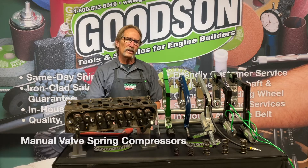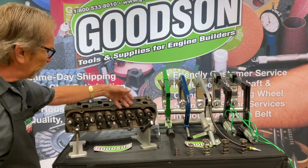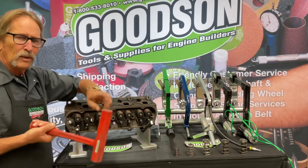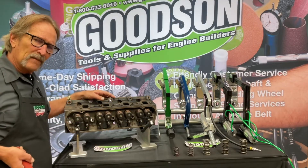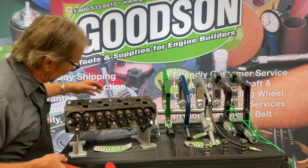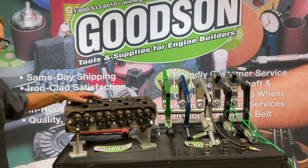I want to start off with our manual valve spring compressors, and a little tip: take your dead blow hammer — most of the time you're going to pre-clean the workpiece, throw it in the jet washer, get all the chunks and debris off. Then go back through and hit the tops of the valves with a dead blow hammer. Don't use metal-to-metal — use a dead blow. That jars loose the stickiness from dried oils and heat that cling to the retainers and keepers, making the whole disassembly much easier.